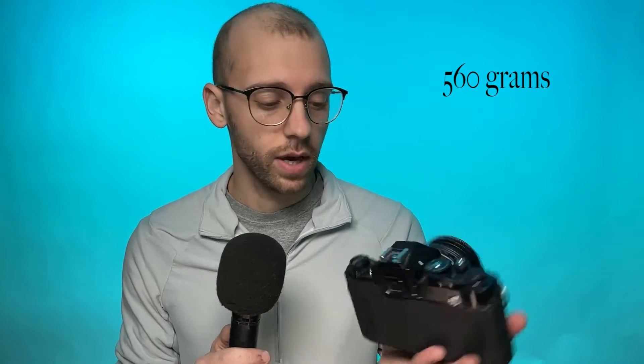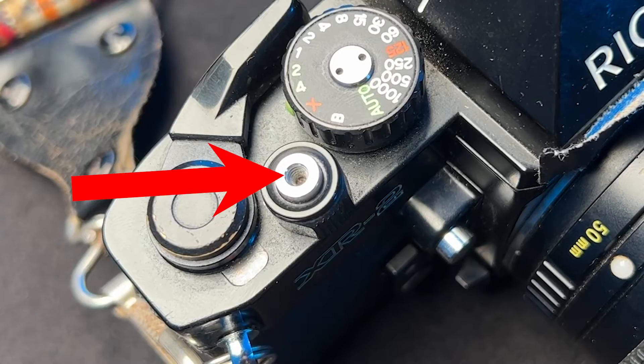When you pick up the camera body, you feel the exceptional balance and compactness, weighing in at 560 grams without the lens. Next to the advance lever, you've got the shutter release button, and it comes with a threaded female end for a shutter release cable to be screwed into.